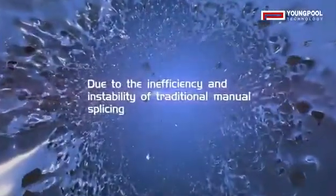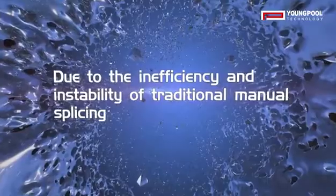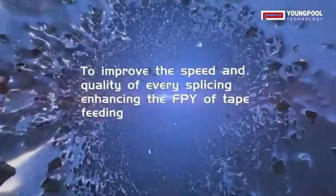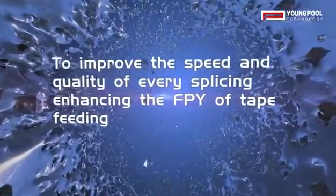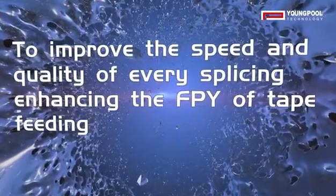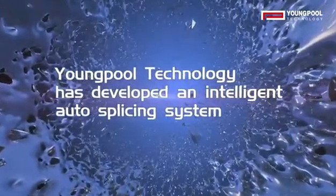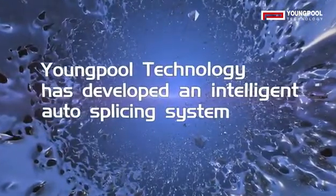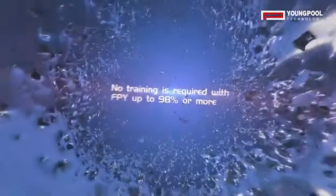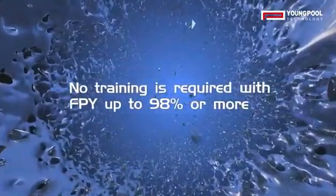Due to the inefficiency and instability of traditional manual splicing, to improve the speed and quality of every splice and enhance the FPY of tape-thelium, Yangpul Technology has developed an intelligent auto-splicing system. No trimming is required, with FPY up to 98% or more.